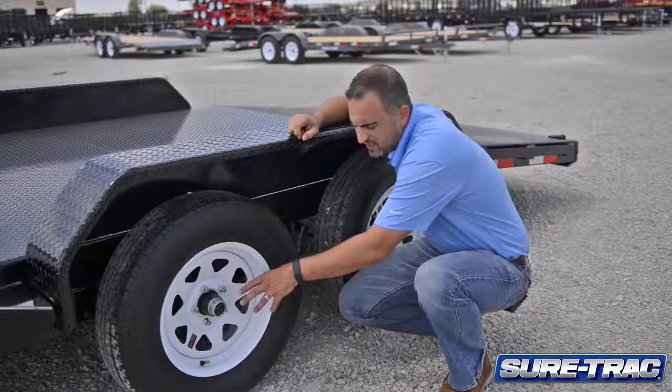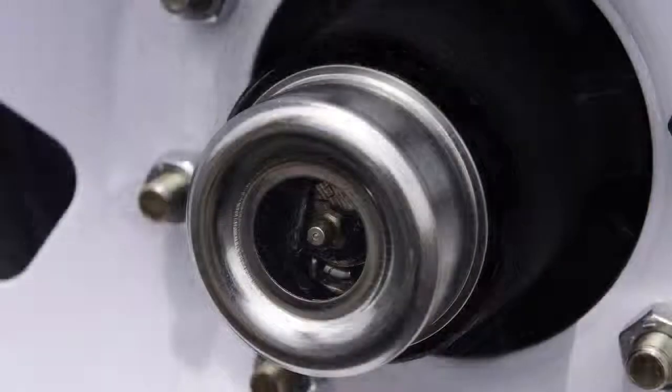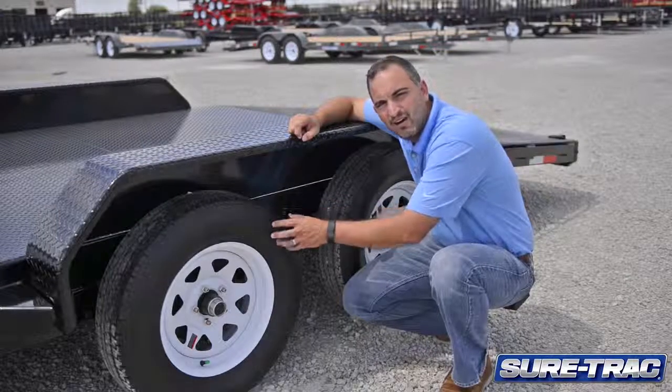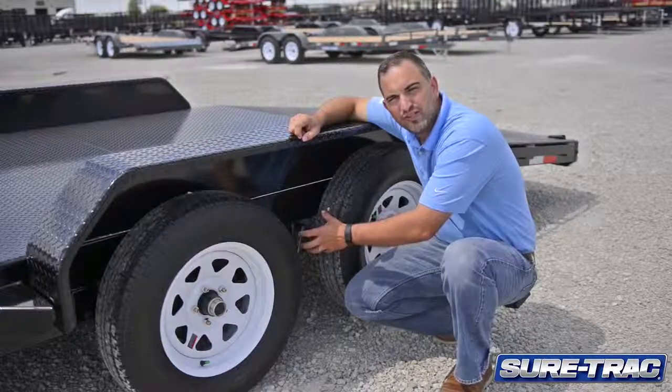We also utilize EZLube hubs. The EZLube makes easy access to lubricate your hubs, again just extending the life of your running gear. We use a 15-inch radio tire on a white-spoke wheel, and our brake connections are all fully sealed as well.